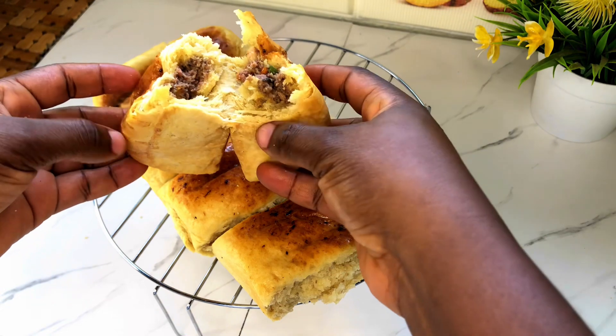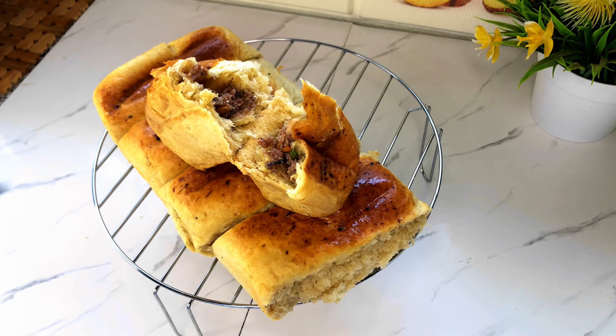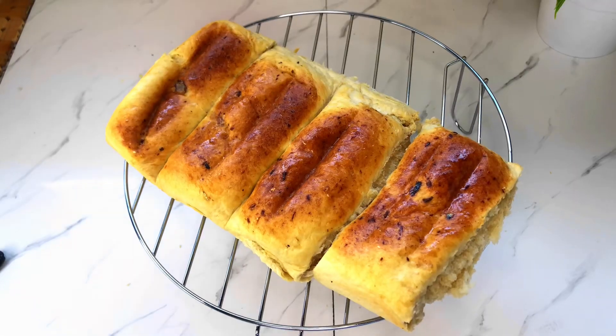And it's all done. See how soft it is — it tastes just nice and sweet, milky bread. I hope you are going to try this at home, and I'll see you on the next one.